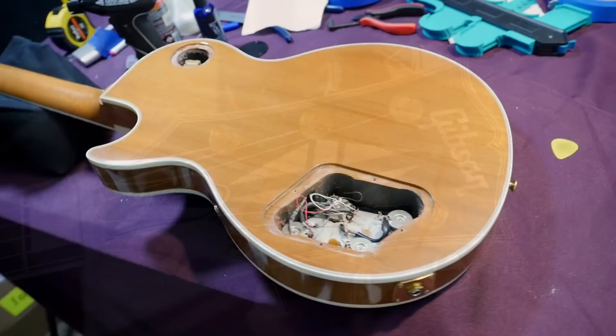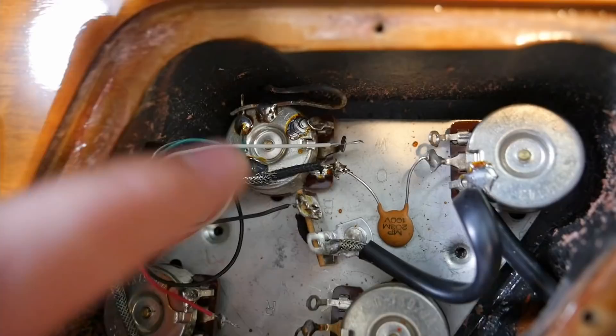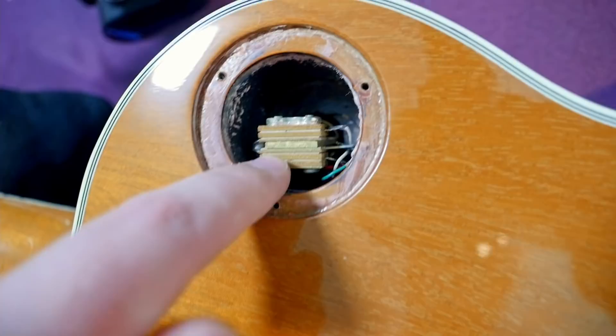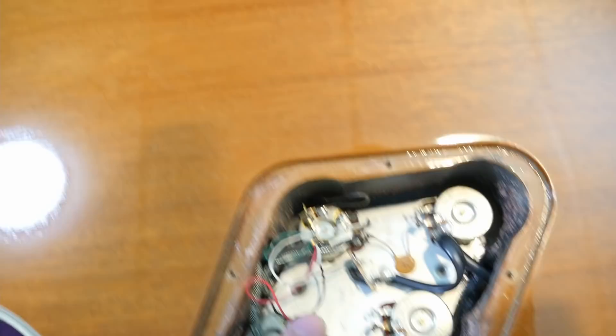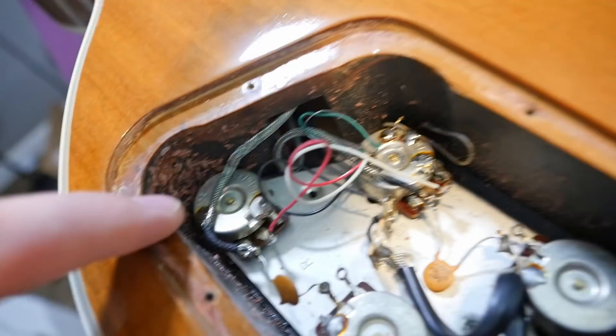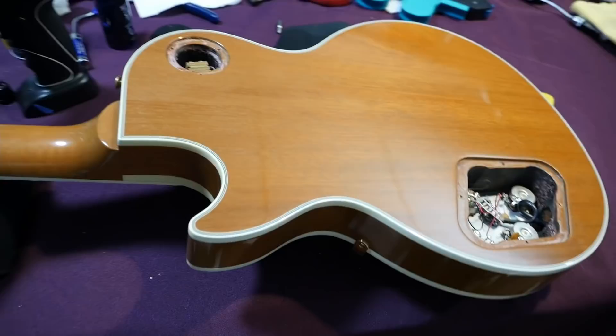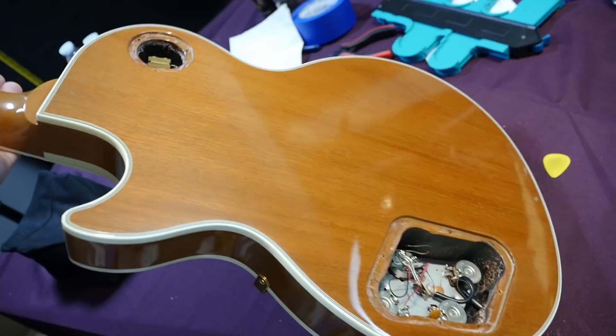Moving to the backside and the electronics: not the cleanest soldering work we've ever seen. What looks particularly strange is the three-way toggle switch — normally more things get attached there. The toggle switch is also weirdly crooked. Looking in here, it doesn't look like anything's ever been changed. The pots date to the 43rd week of 1991, which pretty well matches the serial number. This one has black shielding paint with vintage buffing compound over top — so you know that's original.